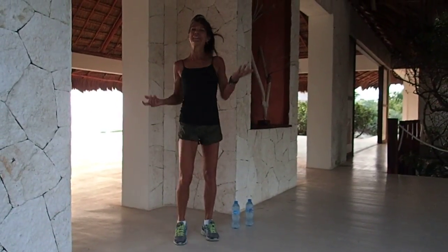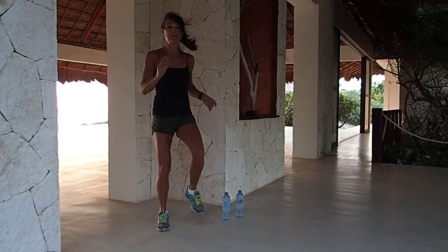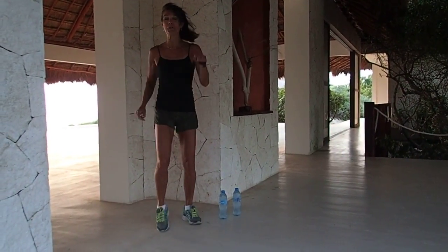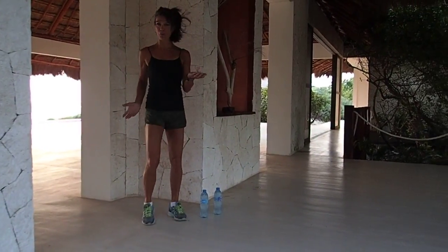Good morning and welcome to your upper body workout. With this workout, don't be discouraged — listen to your body and do what works for you. If it gets easy, you pick up heavier weights.